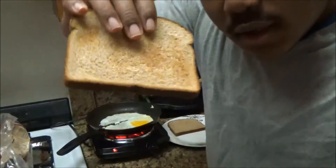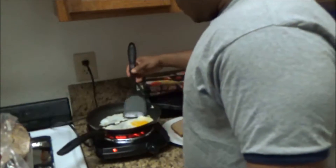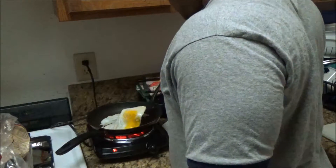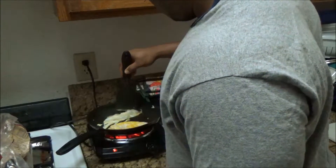My bread's done, toasted just how I like it. Okay, now it's kind of firm, so we're going to flip the egg. We're going to flip the egg and put the other egg right here.